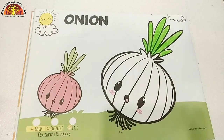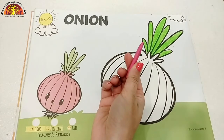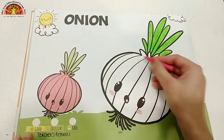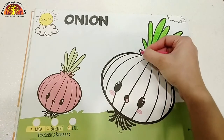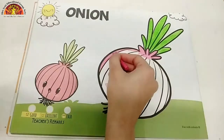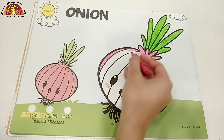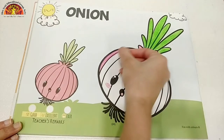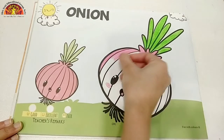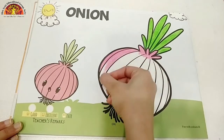Now, we are going to color pink in the onion. So, take out your pink color and start coloring. Don't go out of this black thick line. Fill this white part only, and don't leave white space.